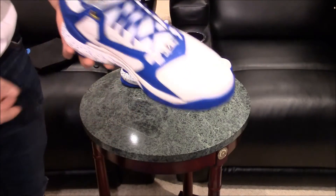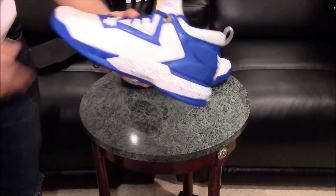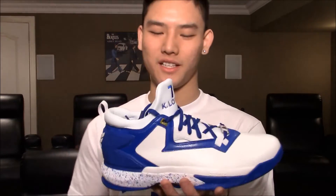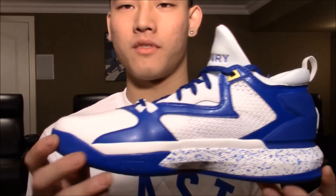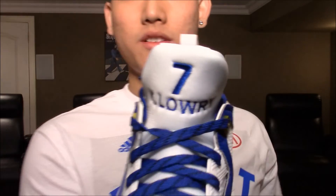Let me know what you guys think down below, let me know if you guys are planning to cop your own custom shoe off Adidas, and please give this video a like. Thanks for watching my unboxing of my Adidas customs — the Kyle Lowry player exclusive D Lillard 2s. As you can see it matches perfectly, which is awesome. I'm super happy with how these came out — one last look right here — Kyle Lowry number 7, these are freaking wicked.